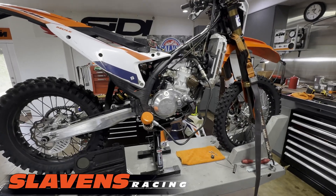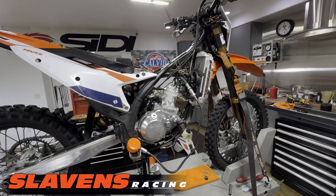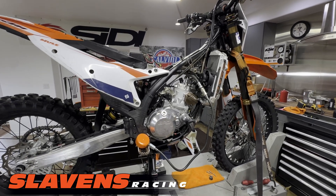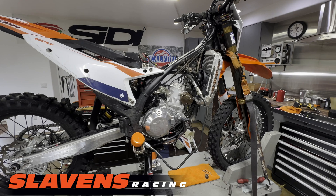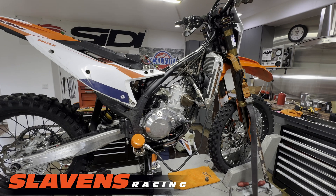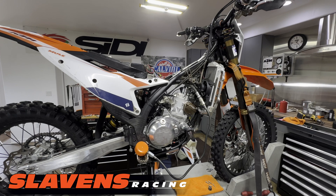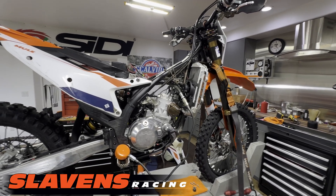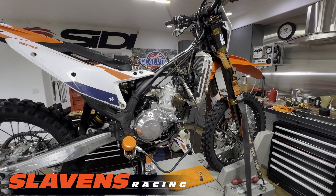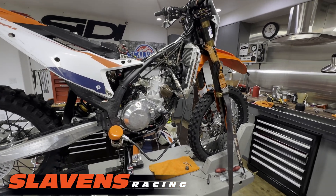Hi guys, it's Jeff at Sladen's Racing. This video is about how to check the compression on any of the modern two-strokes with electric start. I really prefer not to use this method on the 08 through 16 models that have electric start on the two-strokes, because those electric starter systems were pretty mediocre when brand new and as they age they can become problematic. But 17 and newer two-stroke KTM models — all the brands, KTM, Husky, and Gas Gas — have a much better, more robust starting system, electric starter and drive system, so for those I have no problem using the electric starter button.